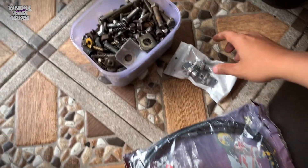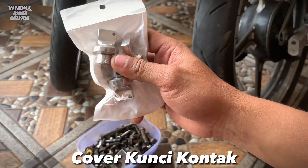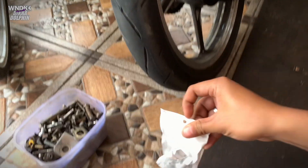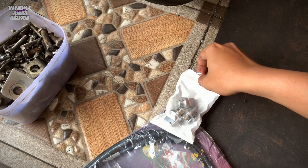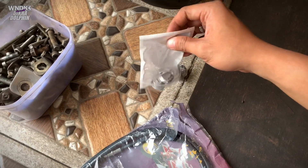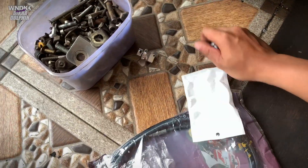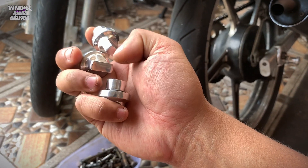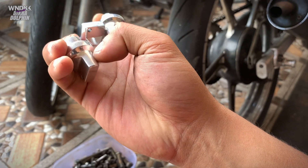Ini aku tunjukin ya, langsung aja. Nggak usah bertele-tele, langsung aja. Aku tunjukin, aku mau modif kecil-kecilan guys. Jadi ini dia barangnya. Kecil, mungil. Tapi bikin motor keren gak ya? Ini kita buka dulu ya. Ini ada tiga. Jadi ini buat Fish Air, Satria, sama Alpha ku guys.